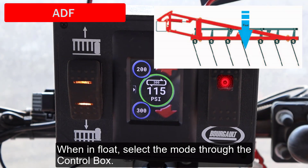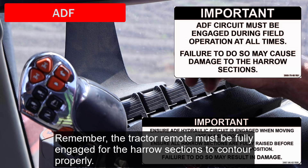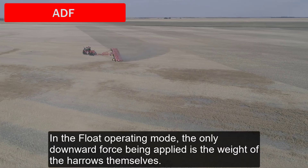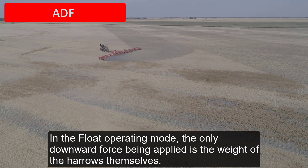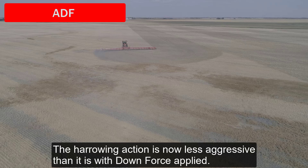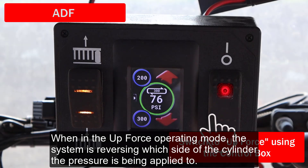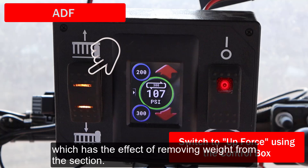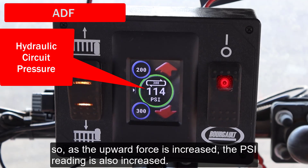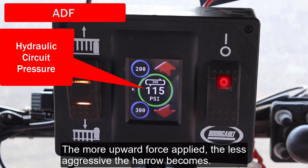When in float, select the mode through the control box. Remember, the tractor remote must be fully engaged for the harrow sections to contour properly. In the float operating mode, the only downward force being applied is the weight of the harrows themselves, making the harrowing action less aggressive than with downforce applied. When in the upforce operating mode, the system reverses which side of the cylinder the pressure is being applied to, which has the effect of removing weight from the section. The PSI reading on the control box increases as force is applied, regardless of the direction.